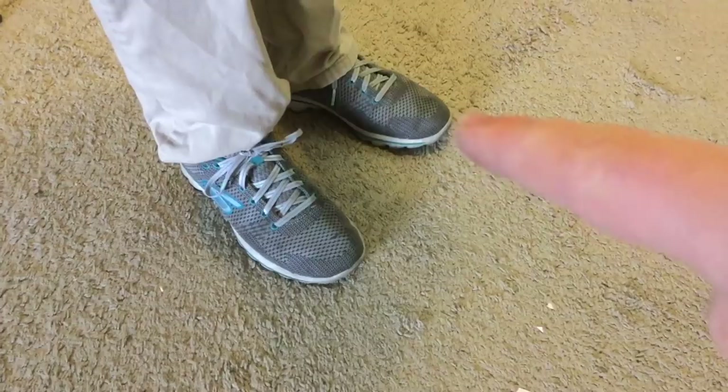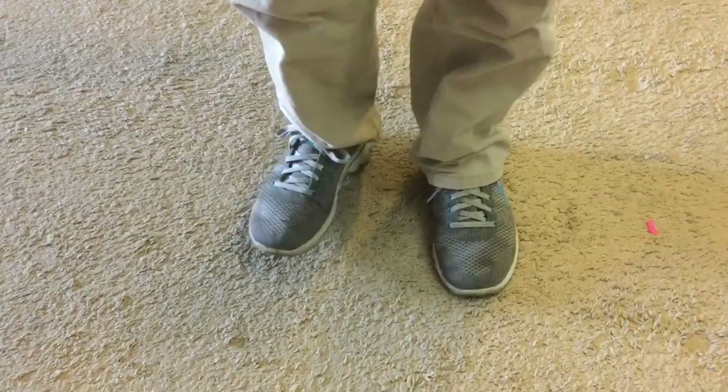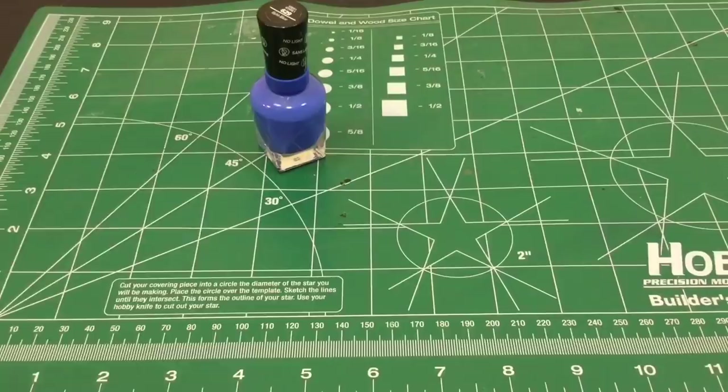Now, this shoe has the felt and that one doesn't. My wife has the shoes on. Which one feels better? That one. It actually feels really good. Really? Yeah. You can tell the difference. Nice.